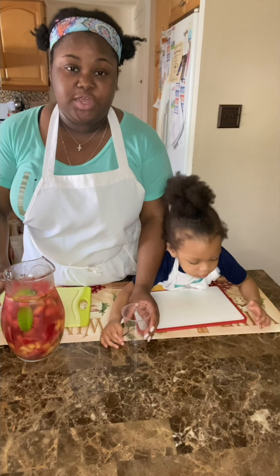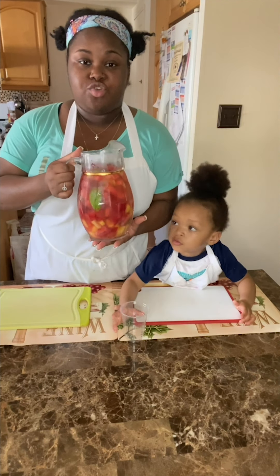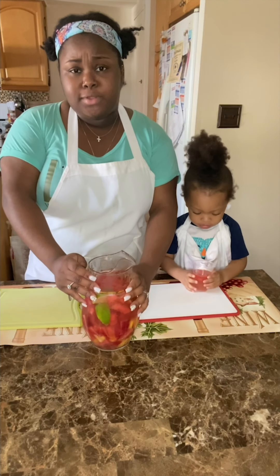Our drink has been chilling for about two hours. This is our watermelon, strawberry, and pineapple fresca. This is a great substitute for kids who love juice.